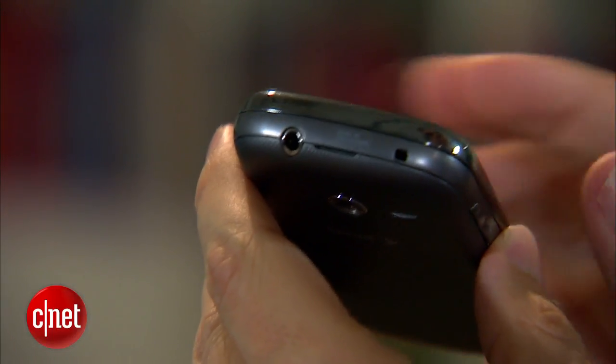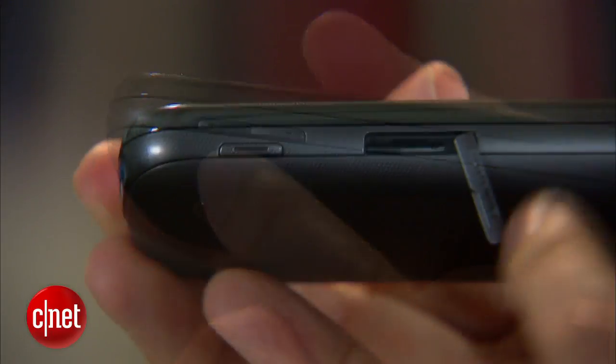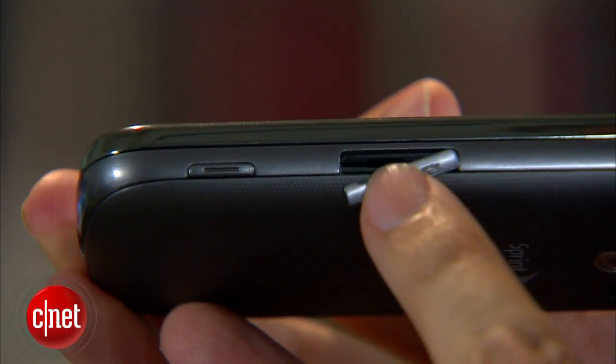Here on the top, there's a 3.5 millimeter headphone jack, and on the bottom, there's the micro USB port, which is also used for the charger. On the left, there's a volume rocker — easy to find when you're on a call. Over here, you have the micro SD card slot that fits cards up to 32 gig, and the camera shutter.